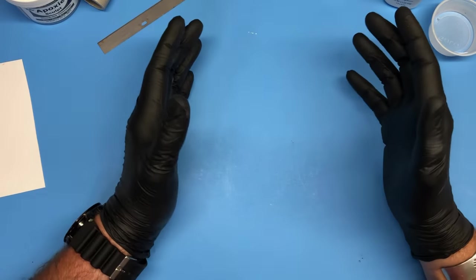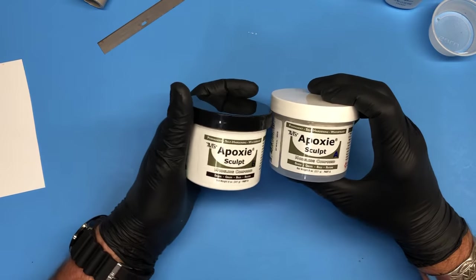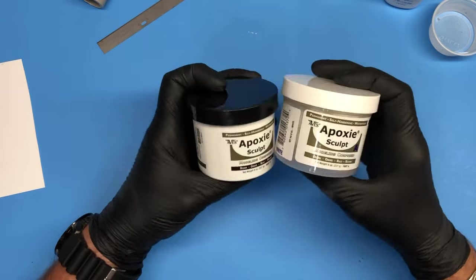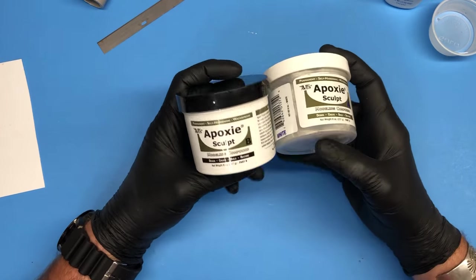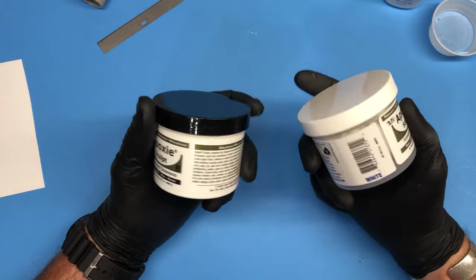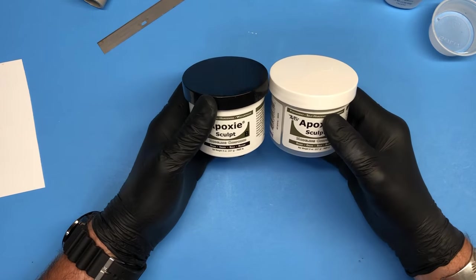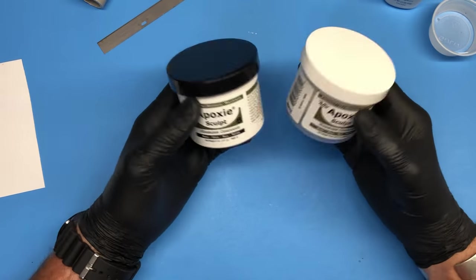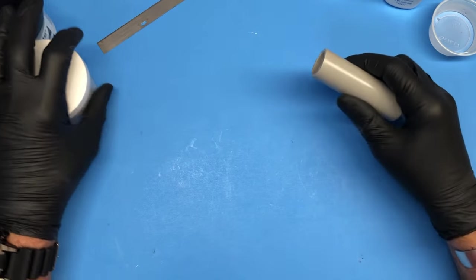When you're working with a milliput-kind of putty, or in this case the epoxy sculpt — I like epoxy sculpt. They come in a couple of colors, but I like the lighter colored one and you get a lot more value for your money. Also, they come in containers so they last a little bit longer than milliput. But if you like milliput and you're used to it, go for it. It's the same thing. I just prefer this over milliput, actually, but that's a personal preference.